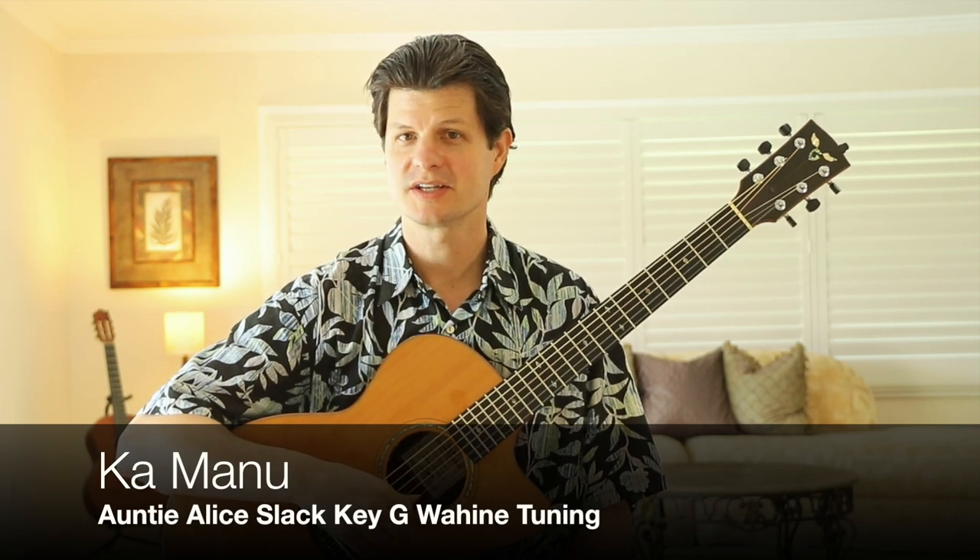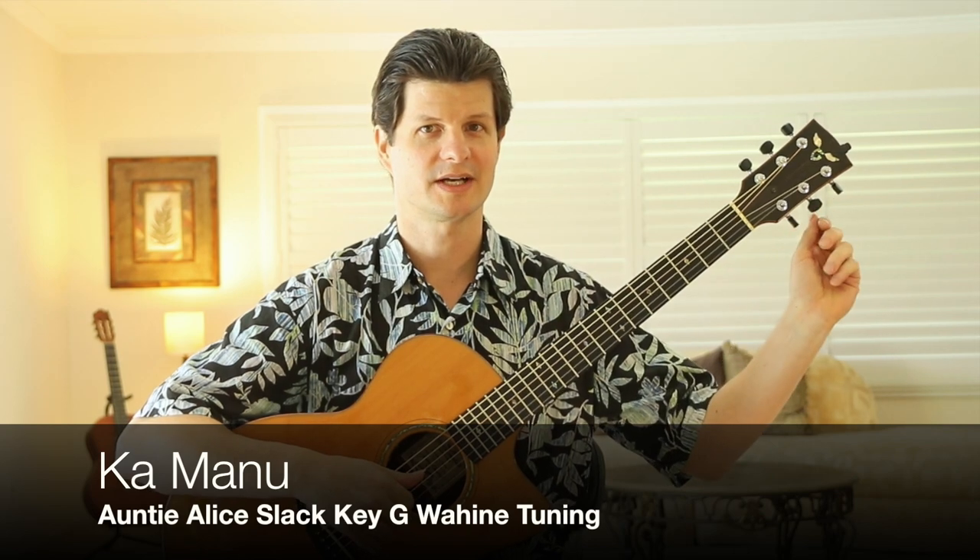It's in the G wahine tuning, so it's like the taro patch open G tuning with the third string down to an F sharp. So our notes are D, G, D, F sharp, B, and D.